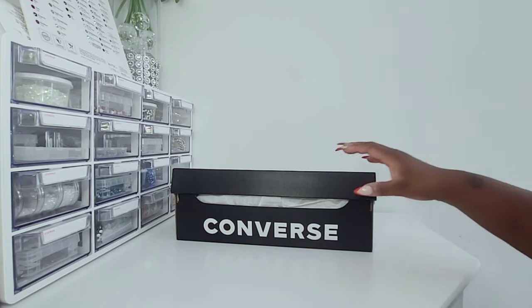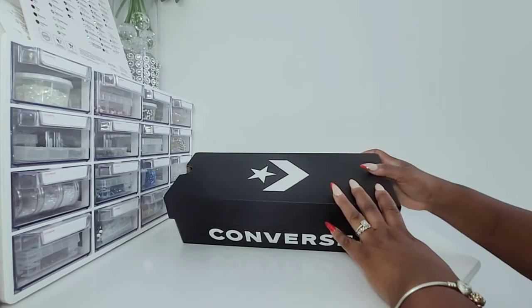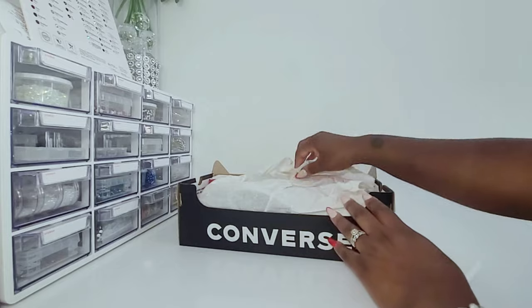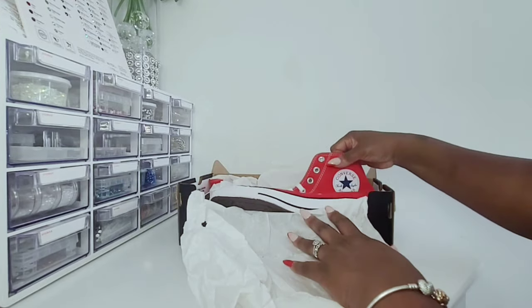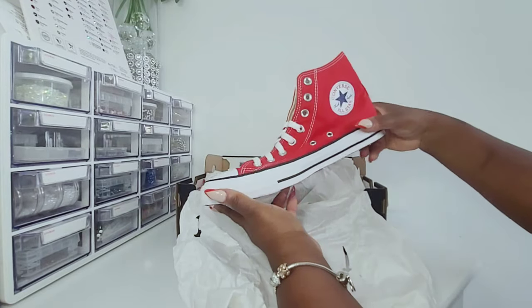Hello everyone, I'm Coco Sherelle and welcome to my channel Blingin' Air. Today I have a pair of Converse's that I will be decorating for you. My customer asks for the color red and she wants them embellished with half pearls in the color red and white with rhinestone crystals.